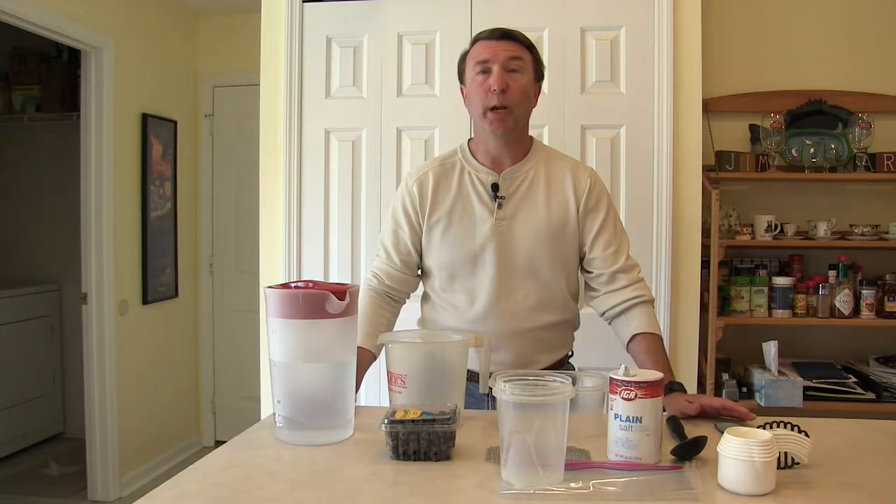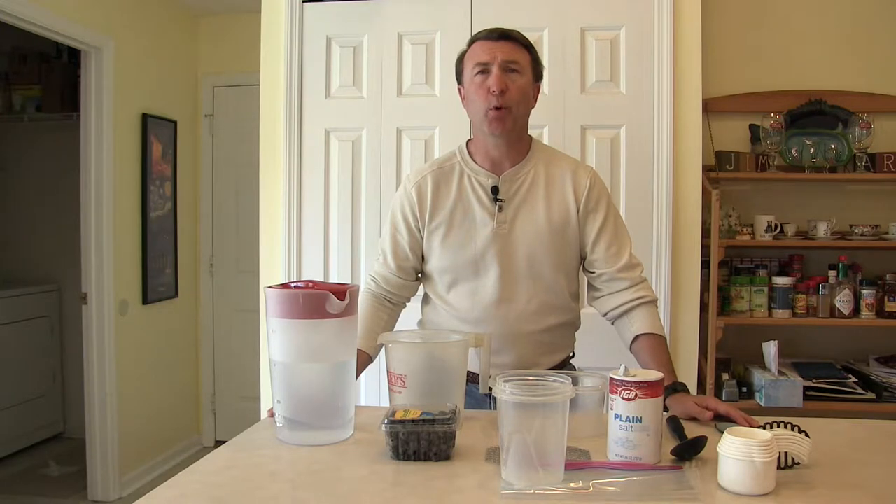Today we're going to take a look at what happens after you've been in the season for a few weeks, you've been spraying for a few weeks, and maybe you want to check to see how well your spray program is doing. One of the ways that we do that is we actually look at the fruit to see if there's any spotted wing larvae in the fruit. That's going to be a measure of how well your spray program is doing.